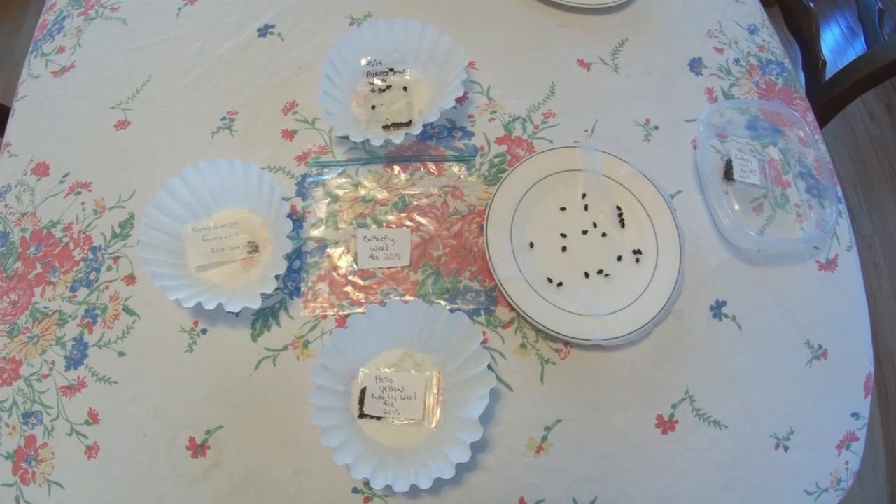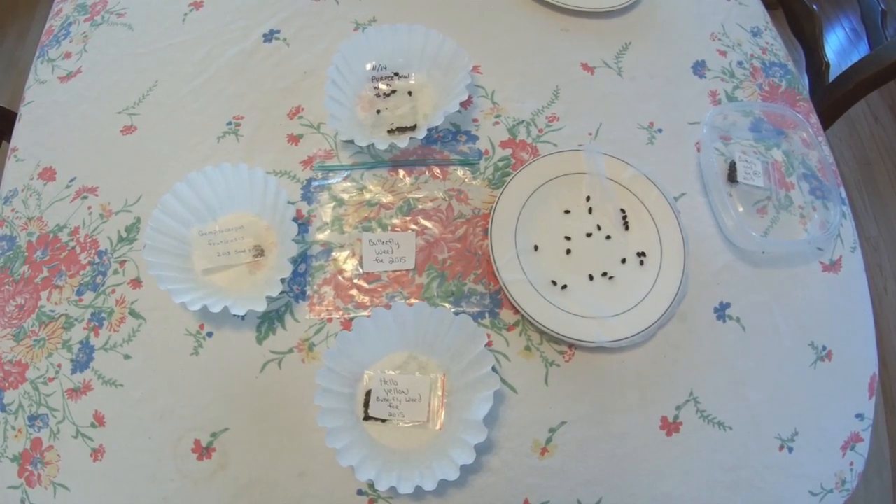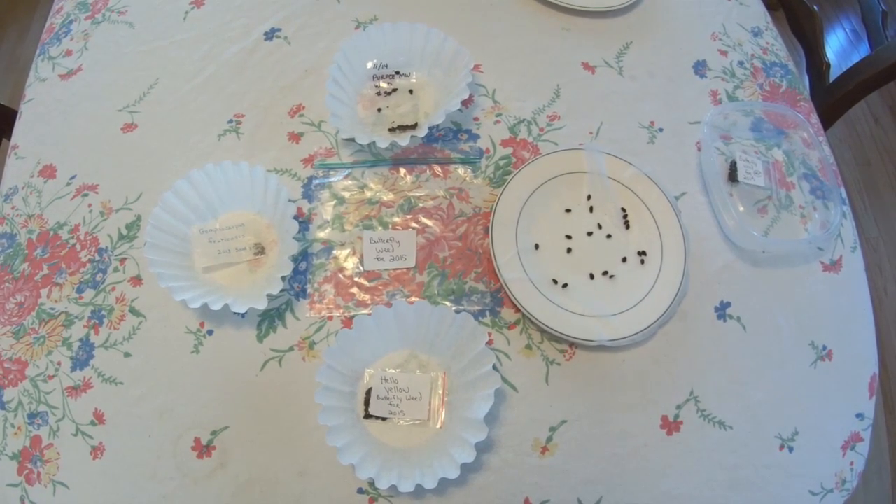Greetings Butterfly Gardeners, this is Tony from MonarchButterflyGarden.net and today I'm here to talk to you about cold moist stratification for your milkweed seeds.